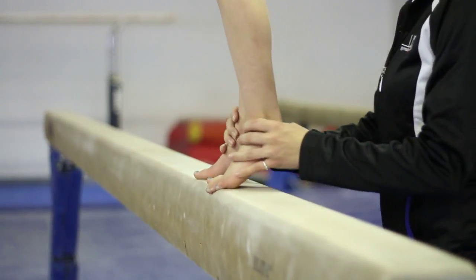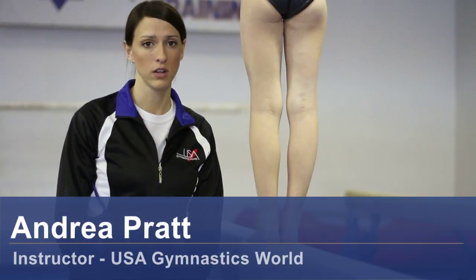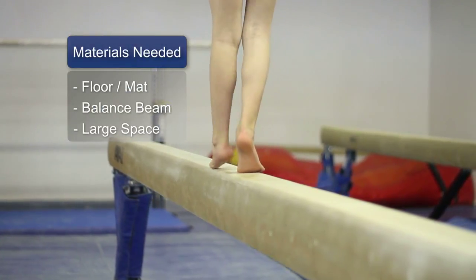Hi, I'm Andrea Pratt and this is USA Gymnastics World in Bountiful, Utah. Today I'm going to talk about just basically walking on a beam for beginners. The materials you will need are a mat, a balance beam, and a wide open space.